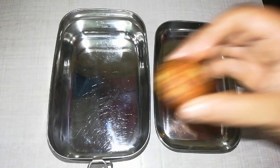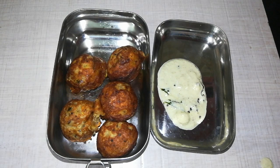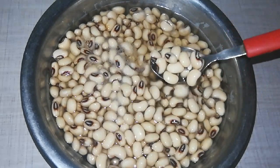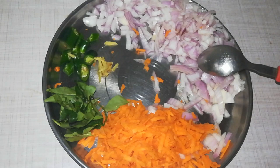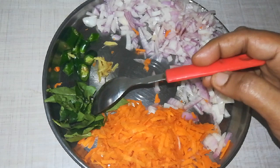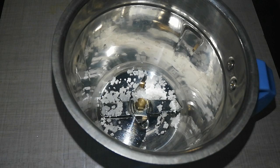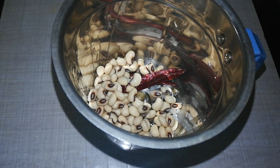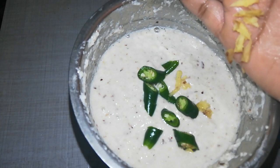Recipe number 2 is White Karamani. This is a side dish with coconut chutney. First, add carrot, then add a little bit of karamani in the mixi jar. Add two portions of karamani and some salt in the pan.